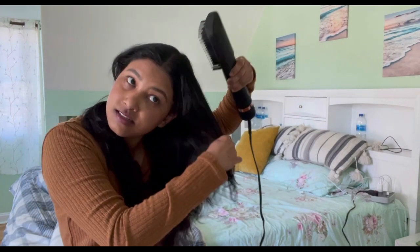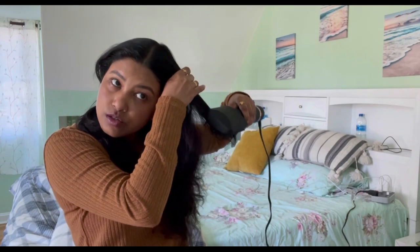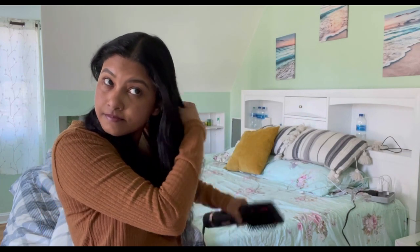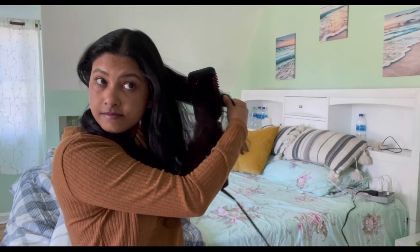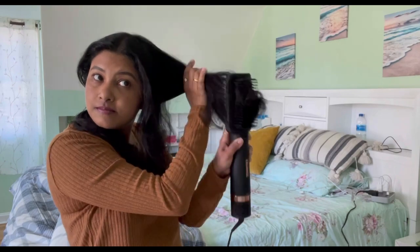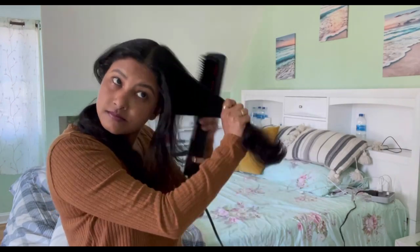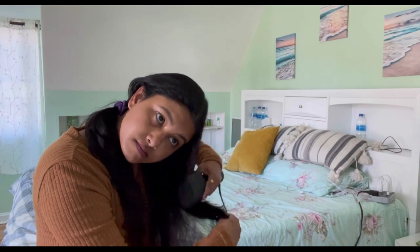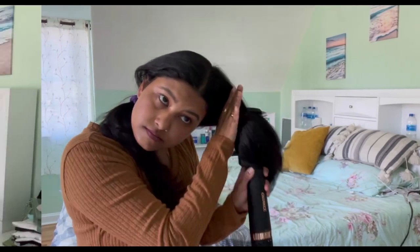Don't press it on the scalp — just comb from the top, taking small sections, just like how you do straightening. Look at this — it hardly took five minutes. You just need to keep combing your hair and it looks quite soft and definitely straight compared to the other side.